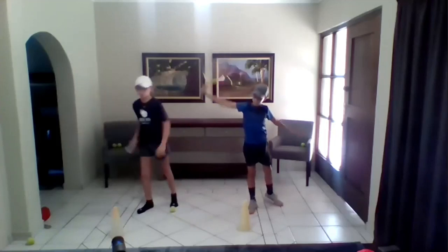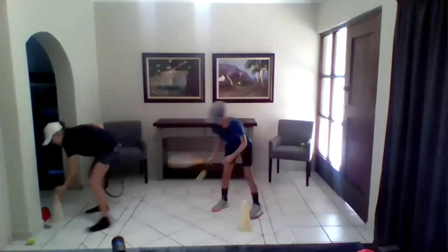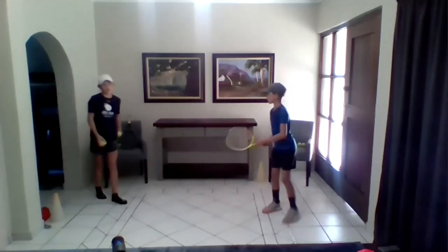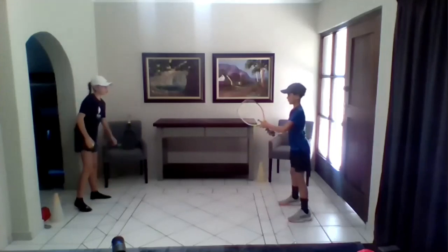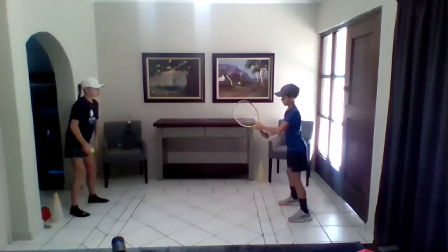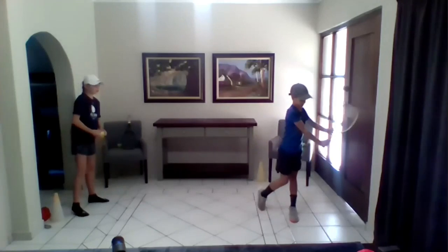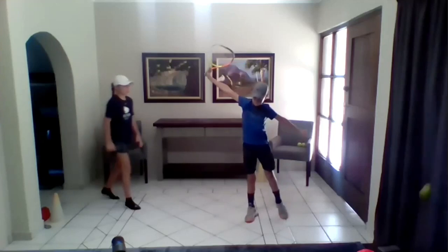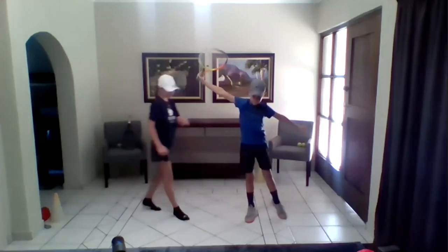Now we're going to toss some balls. First we're going to toss two balls without movement and then with movement. JP has a ready position. He's going to turn. He's going to turn further than his one-handed backhand volley. He's going to sit in the chair and lift up. As you can see, he has 88, early armpits.